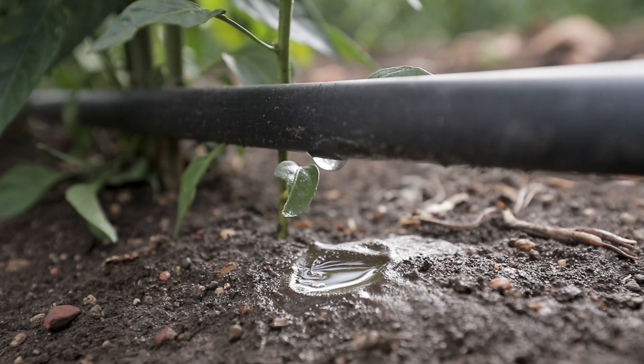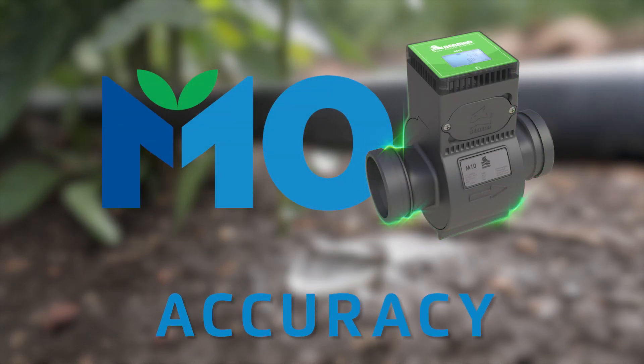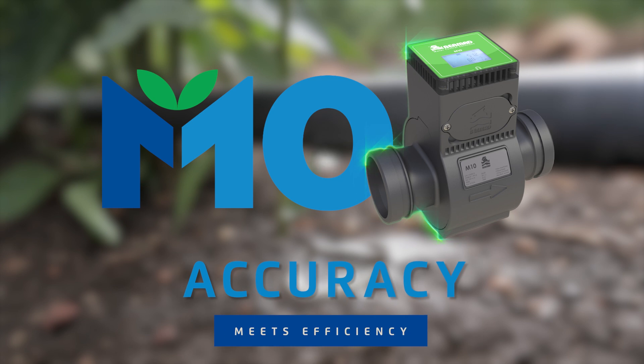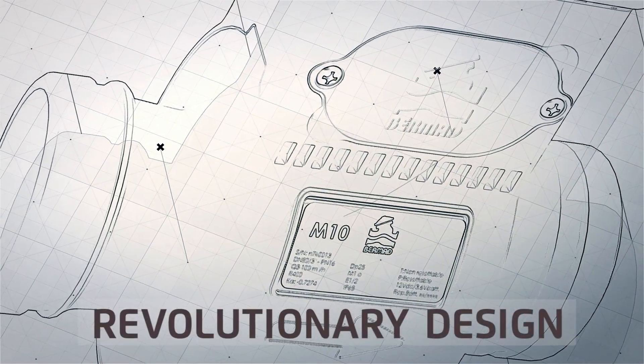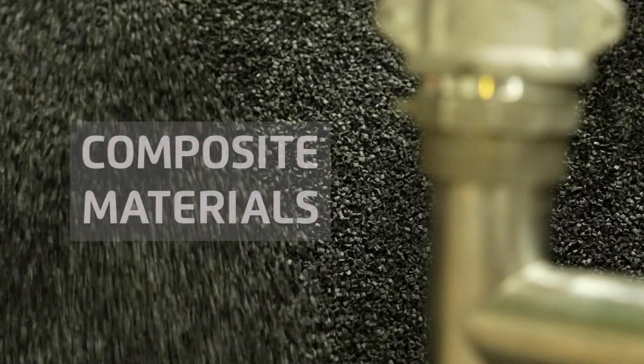Bermad's M10, the world's first composite electromagnetic flow meter, delivers best-in-class measurement accuracy and operational efficiency to support modern farming businesses. Its revolutionary design brings together Bermad's decades of experience in hydraulic engineering, advanced measurement technologies and use of composite materials.